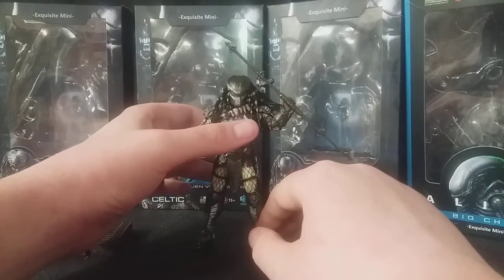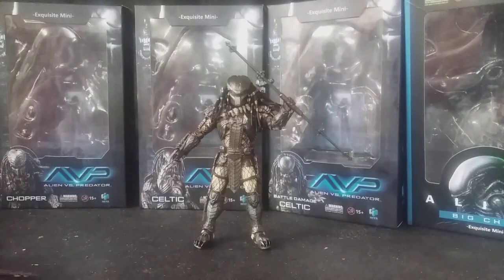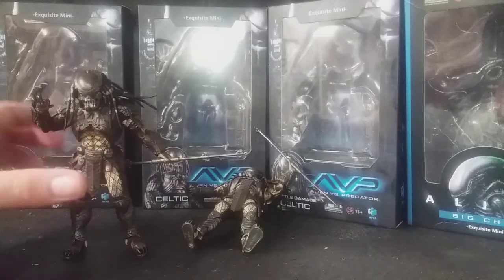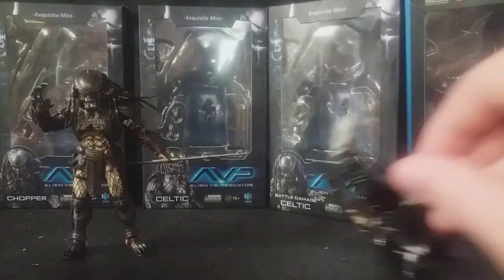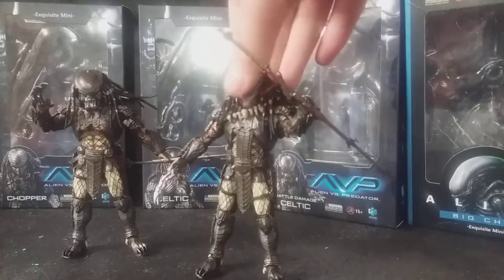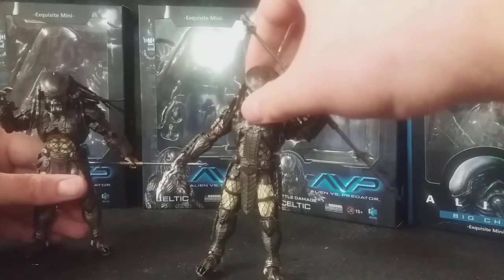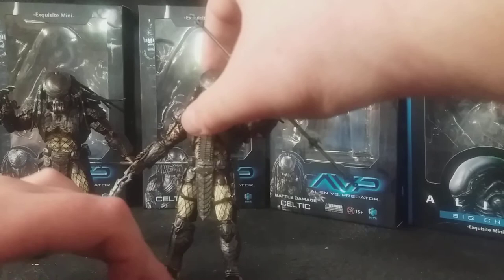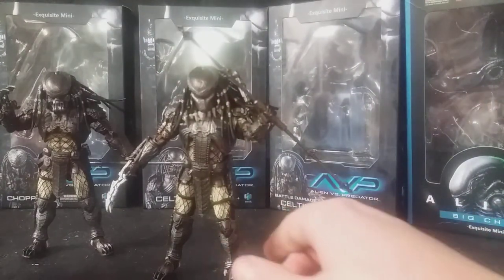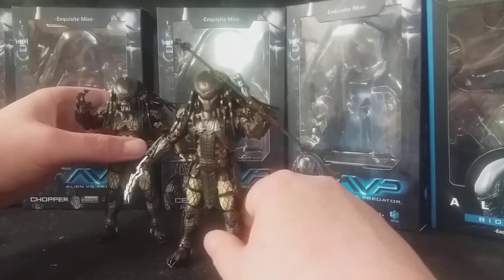I'll just give you a height comparison now — I'll get his brother Celtic here, just so you can see the size differences between them, which aren't that much different. You can see the height differences are about the same as in the film as well. Similar height. So they look great together, and when you get all three of them together on display, they look absolutely fantastic.